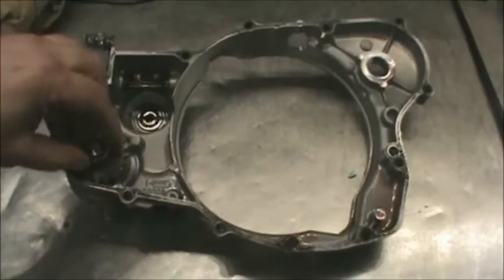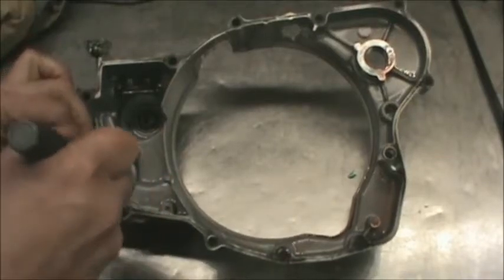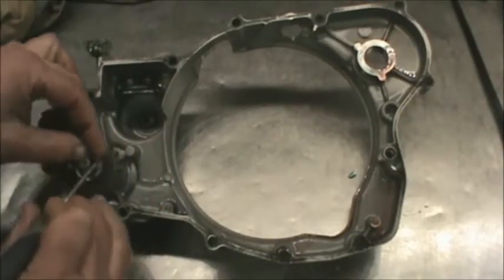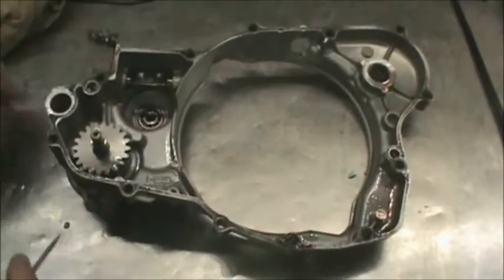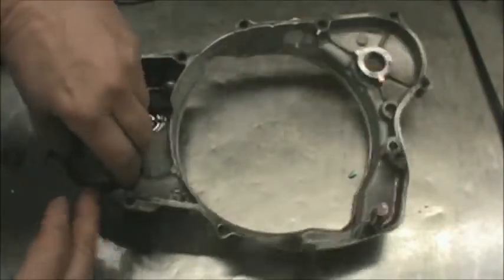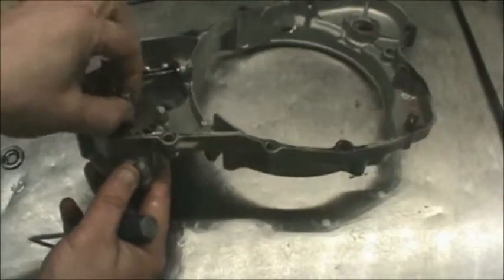We're going to change the water pump seal in here just by removing this little clip. Be careful, these can go flying across the shop. I'm going to pull this whole mechanism apart, get the nut off of here. You can put a wrench on it, or a lot of times I'll just clamp this right in a vise and then get on this side and put a little bit of heat to it.